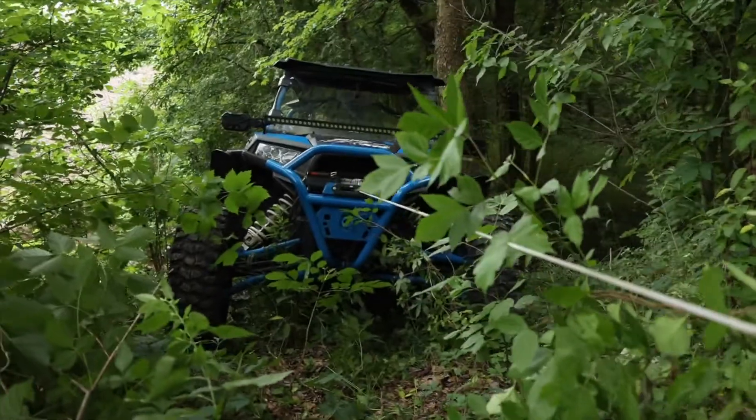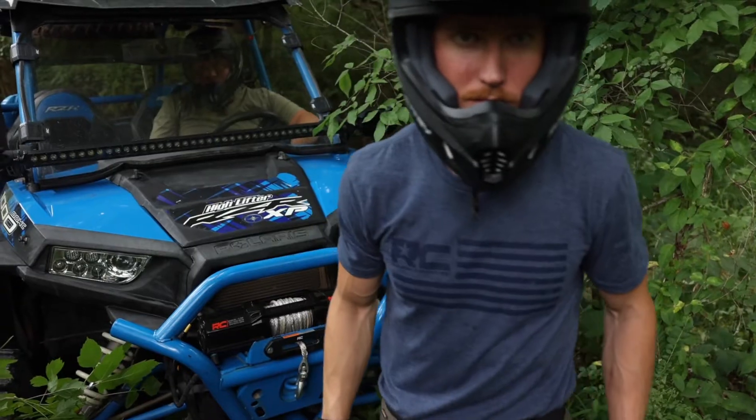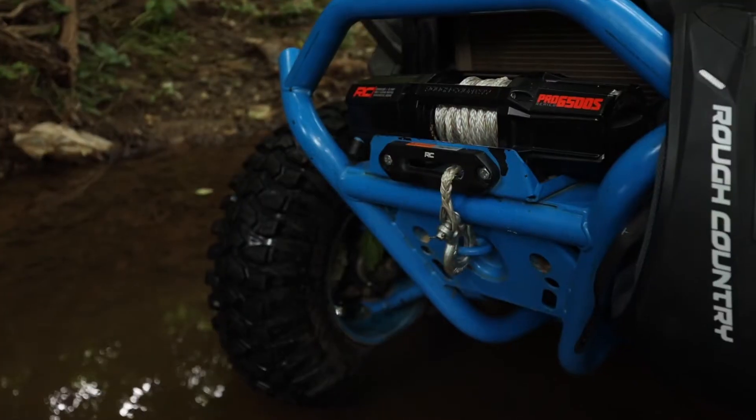With the synthetic winch, you're dependable in different environments, different situations, whatever that may be — even when you're hooking up to different sized trees. It just maximizes your efforts in any way possible of where you want to go and when you want to get there.